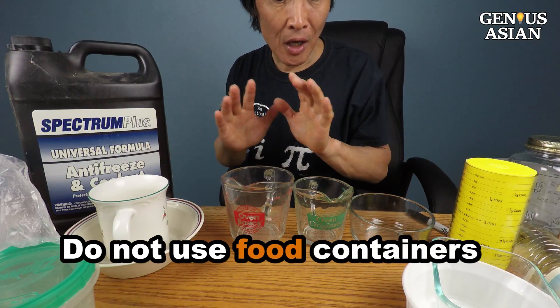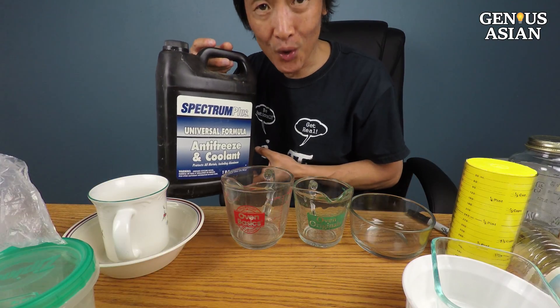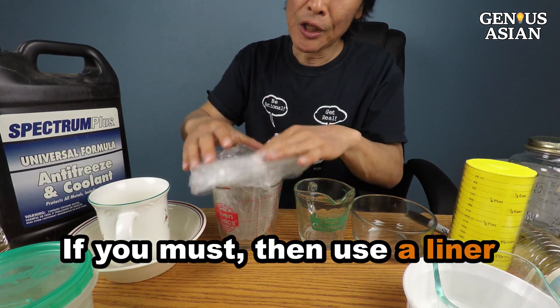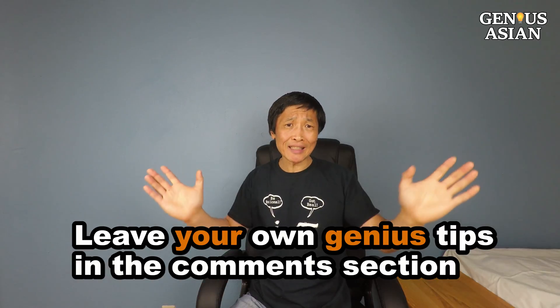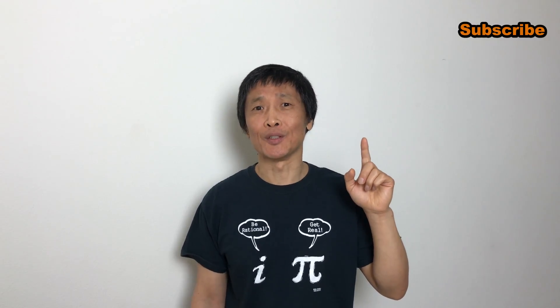If the container is transparent, put masking tape on the outside; if it's not transparent, put masking tape on the inside. We strongly advise against using any cups or containers that will be used for food, as antifreeze is poisonous. However, if you must use them, you can use a plastic bag to line it first so the cup won't come in contact with the antifreeze. Share this with people who need it and leave your own genius tips in the comment section below.